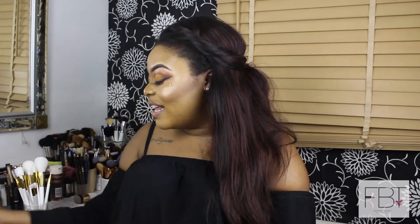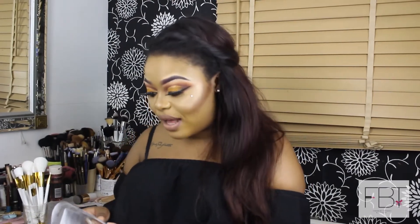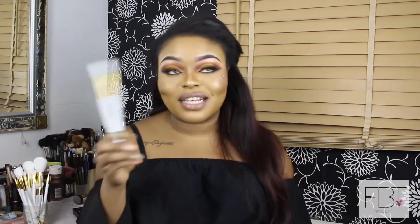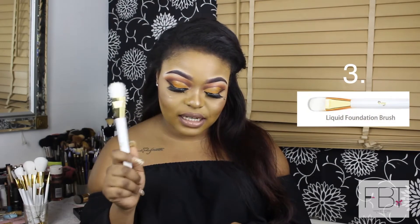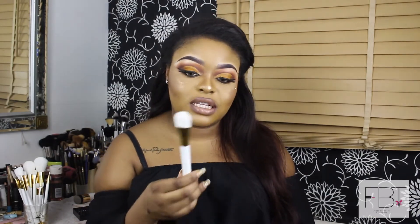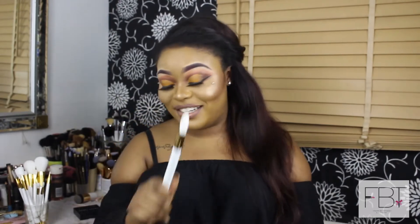The next one is the liquid foundation brush. This one is for blending liquid or cream foundation onto the face — that's universal, everyone knows that. I would use this for packing on cream or liquid foundations, or even blending out concealer under the eyes. It's really good for that.